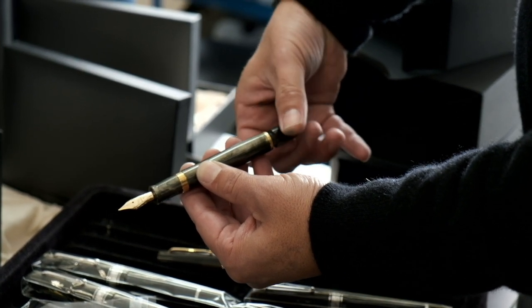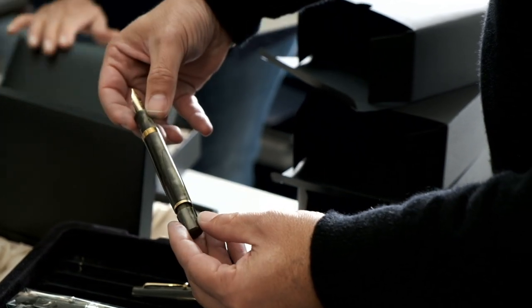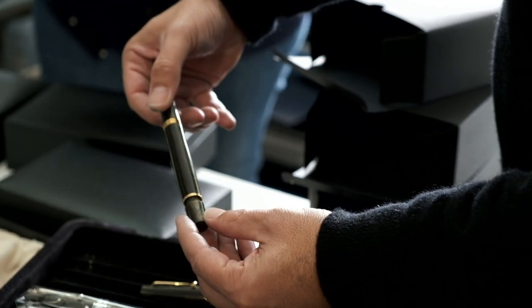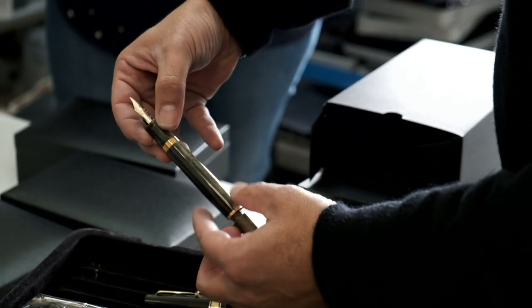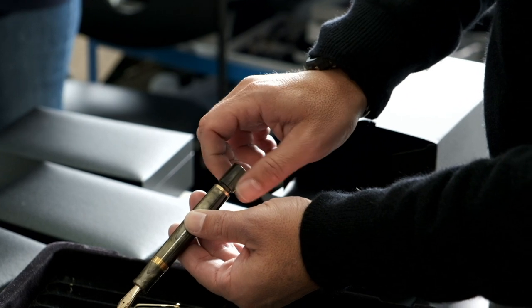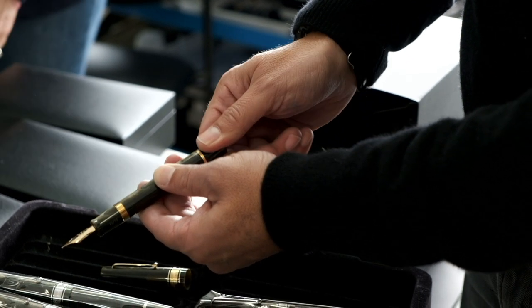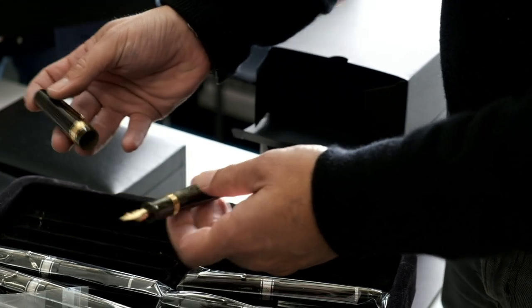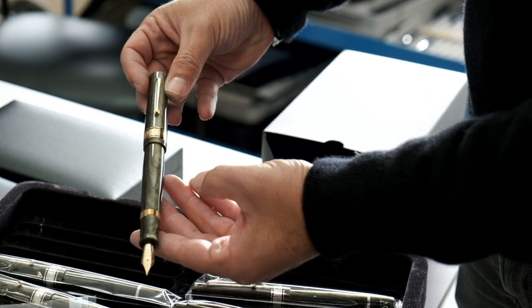The passion for writing that the Matrona family has is truly unique. It is also very rare — especially in the pen-making industry — to have a family business where brother, sister, and father work together to achieve the best result. When you own a Leonardo pen, it is not just a writing tool; it is a piece of their soul, a piece of love made in Naples.